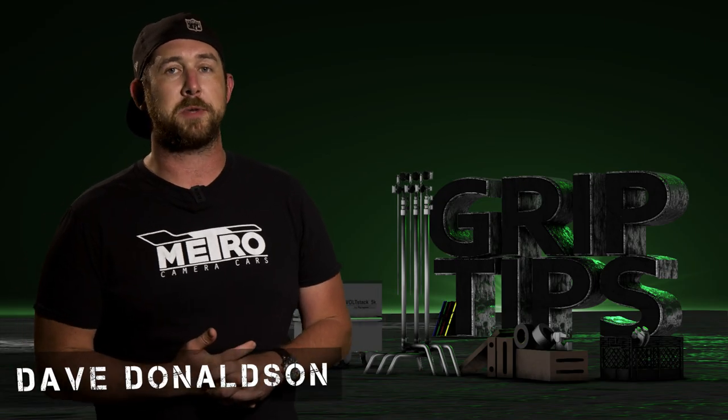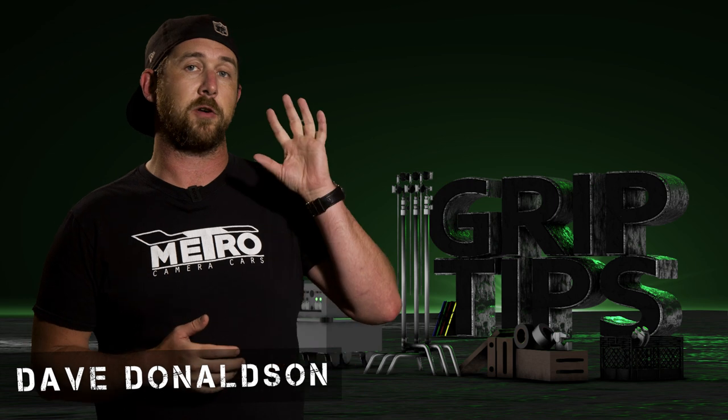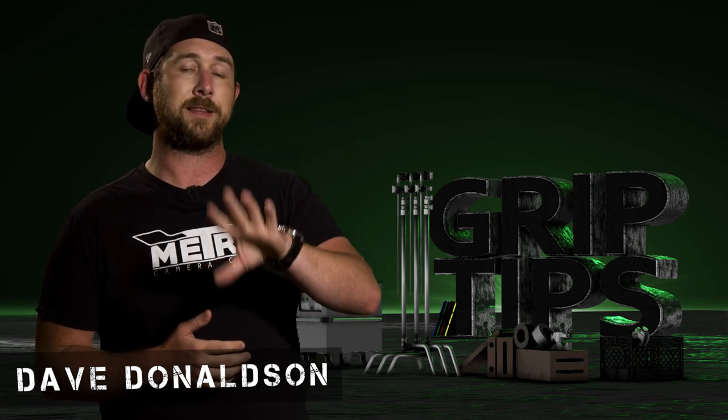We're back. I'm Dave Donaldson. Welcome back to Grab Tips. Today we're going to be taking a look at a K5600 product known as the Joker 300 LED unit.